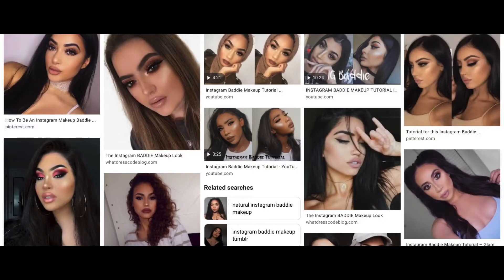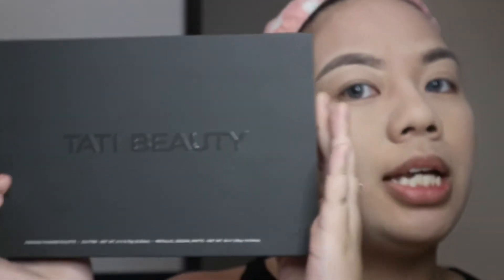For my brows I used the Anastasia Beverly Hills pomade in taupe. From the photos I've seen, Instagram baddies do have dark, thick brows, but this is the style that would complement my face shape, so this is how I wanted my brows to be. Now let's proceed to the eyes.